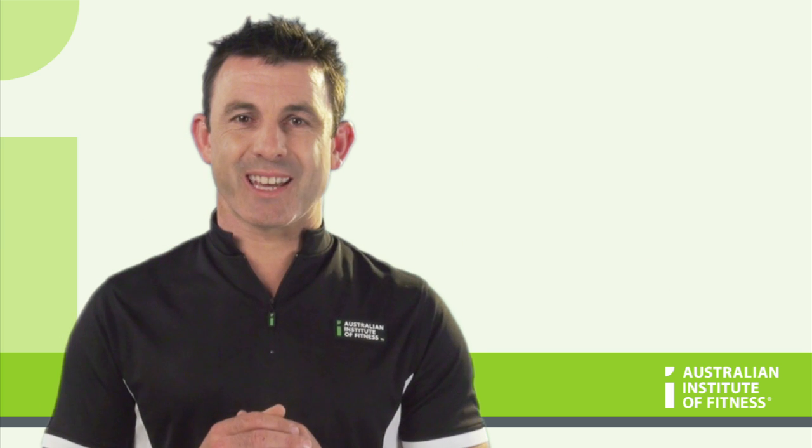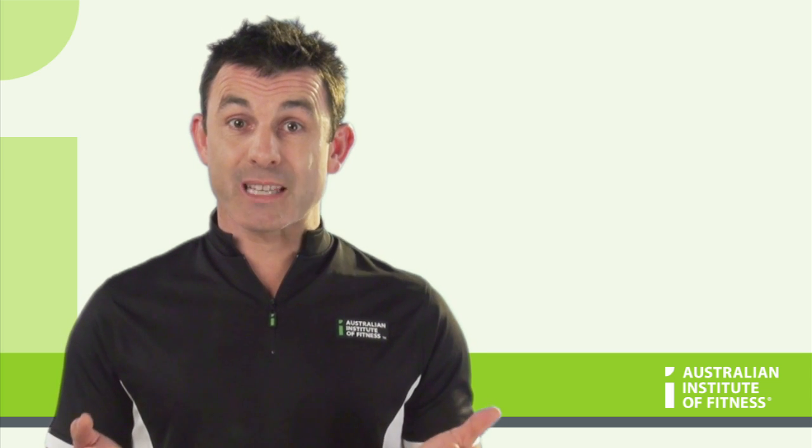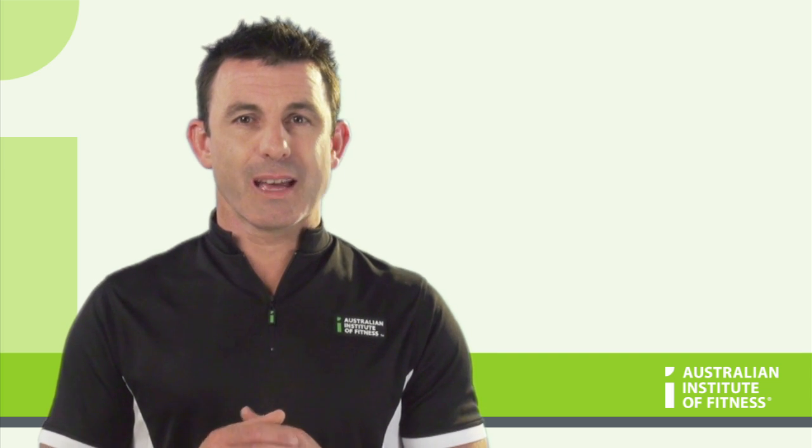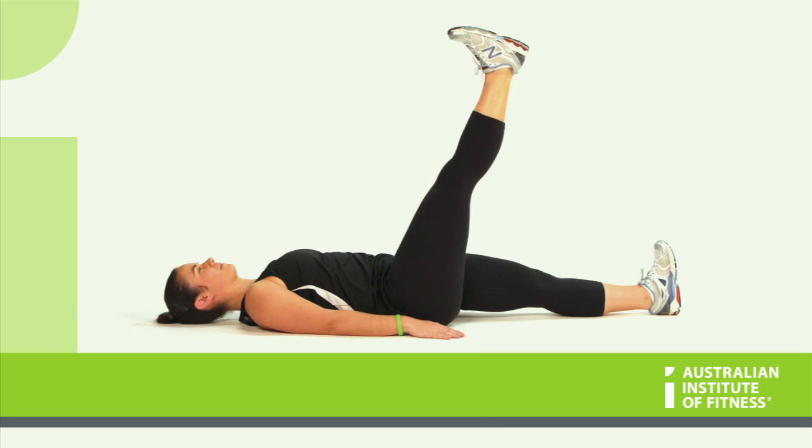The lying hamstring test: have your client lie on the floor with the arms and legs flat and maintain a neutral spine. Have the client lift one leg straight up as far as they can whilst maintaining a straight knee and neutral spine. Measure the angle of the leg in relation to the floor. If the leg flexes to 80 degrees or greater, the measurement is normal. Any measurement less than 80 degrees is considered short.